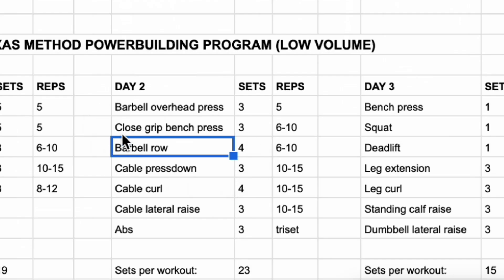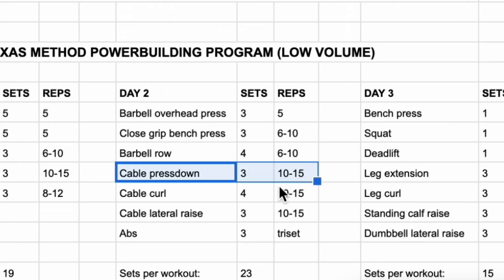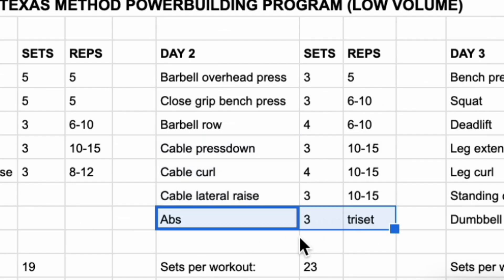Then we have close grip bench press for the chest and triceps, three sets of six to ten. Following that, barbell rows for the back, four sets of six to ten. It's nice to put barbell rows on day two because your lower back will already be fatigued from squatting or heavy pulling, and you'll be able to hit your close grip bench press without being fatigued from heavy benching. Then we have cable press downs for the triceps, three sets of ten to fifteen, and you can superset these with cable curls for the biceps, four sets of ten to fifteen. After that, cable lateral raises for the side delts, three sets of ten to fifteen. Note that since you're on the cable machine already you could do a big tri-set with these three exercises.